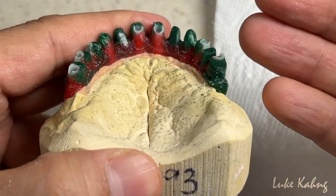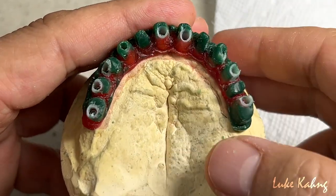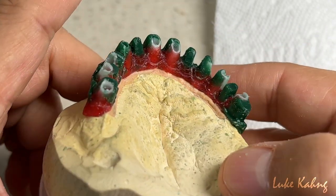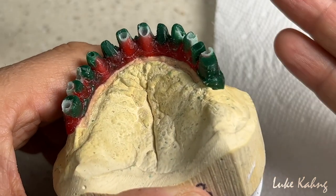So either we can cast in semi-precious metal or non-precious metal. The price will be about $1,800 for that metal, depending on the patient. For this case, we're using the non-precious metal because the patient cannot pay an additional $2,000, which I understand.